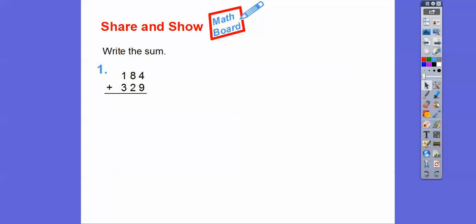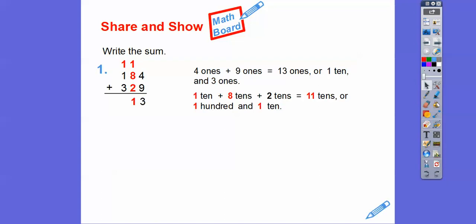Let's do the same with this one. Adding the 1's: 4 plus 9 is 13 1's, or 1 ten and 3 1's. Now we add the 10's column: 1 plus 8 plus 2 is 11 10's. So 11 10's is the same as 100 and 1 ten. Then adding the 100's: 1 plus 1 plus 3 gives us 5. So there's 513 — that's our answer.